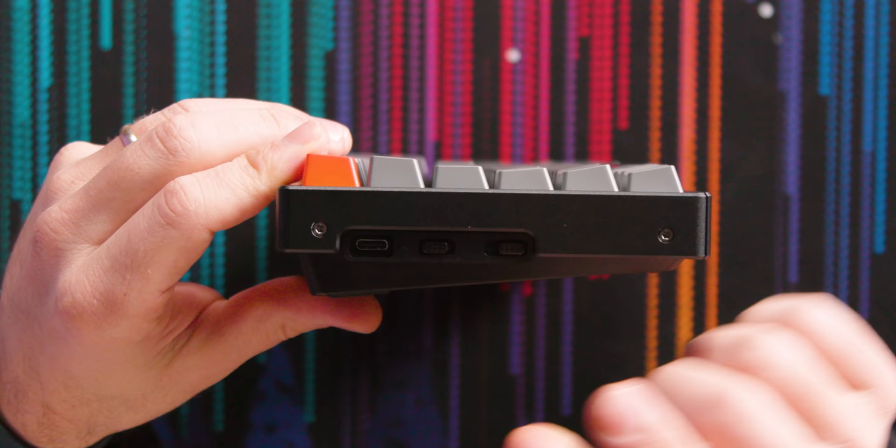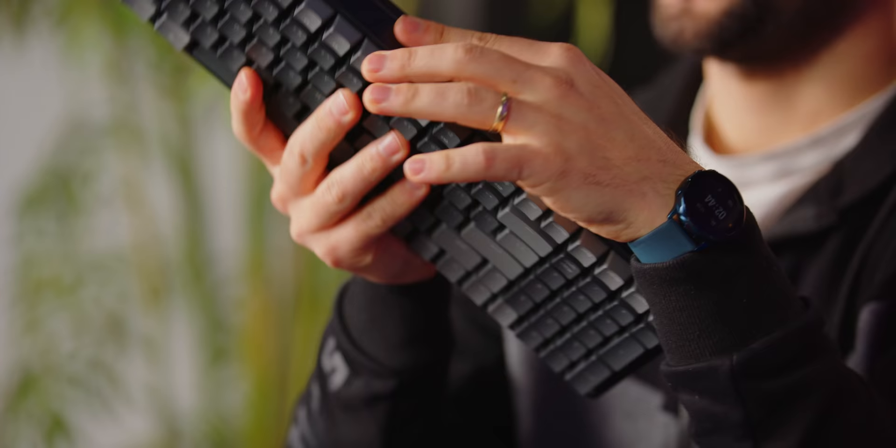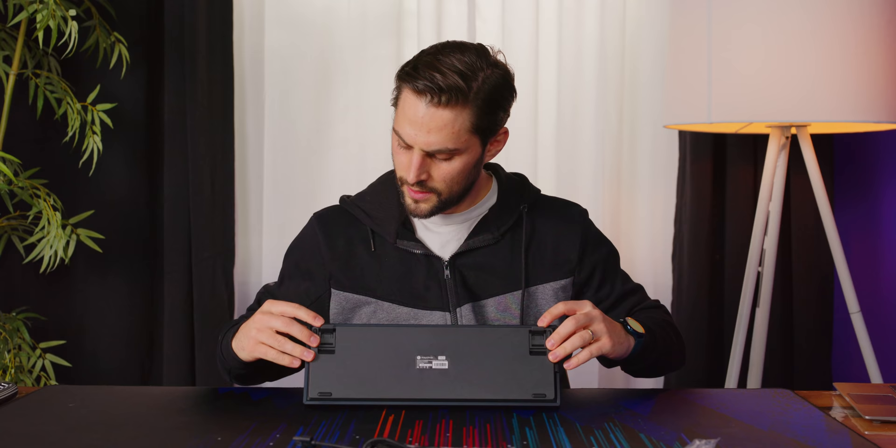There are toggle switches on the side. One is for switching between Mac OS and Windows/Android. The other is for switching between Bluetooth, wired operation, or just off. One of the things that's new on V2 are the tilt options — it went Logitech style and gives you two tilt options. The smaller one is just ever so slight, which is cool because having a tilted keyboard is less ergonomic since it's not good to be extended at the wrist. If you keep it flat, it is pretty flat.